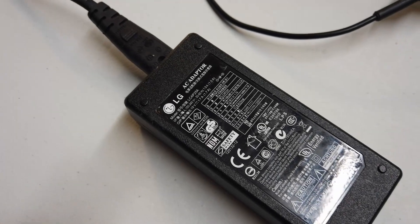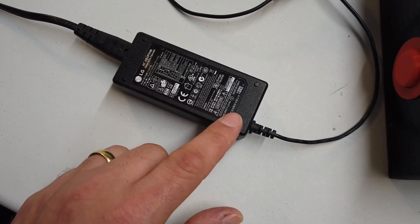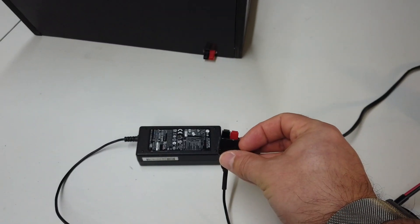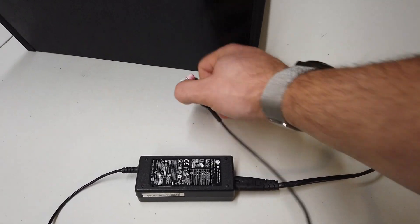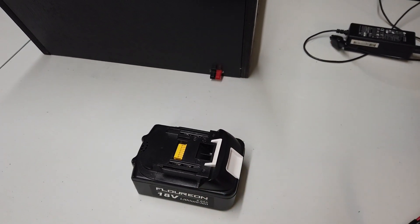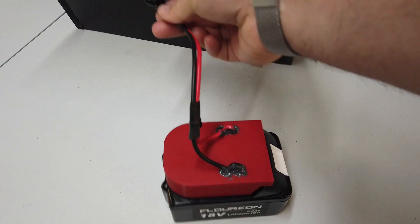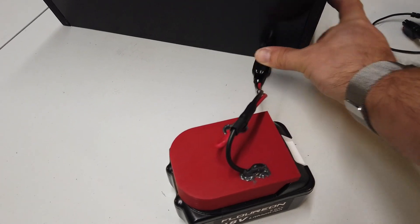The power supply I found for this device is a tiny little LG 19-volt 2-amp adapter, and all I've done is put a little Anderson PowerPole connector on the back of that thing. So we can go ahead and plug in our LG power supply just like that. Or if we decide we want to use this out in a camper van, we have a Makita battery with a 3D printed adapter, and that can also plug into exactly the same power supply port.